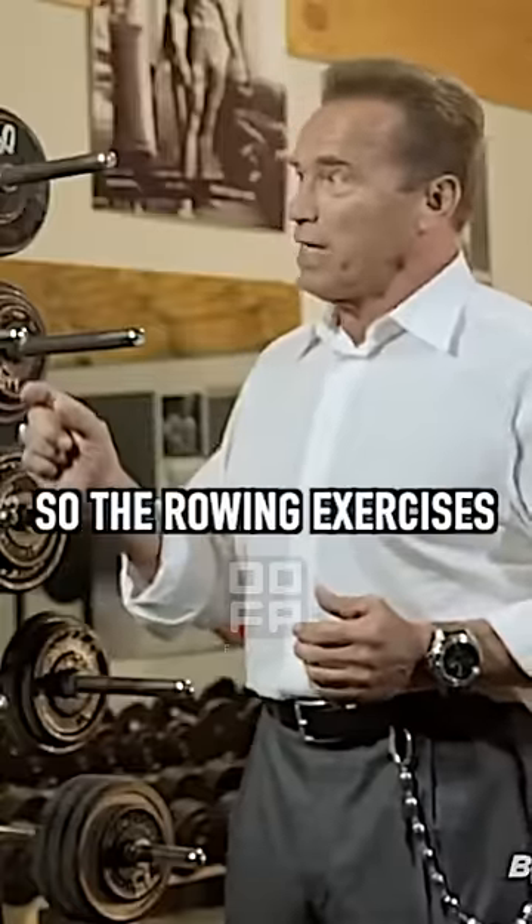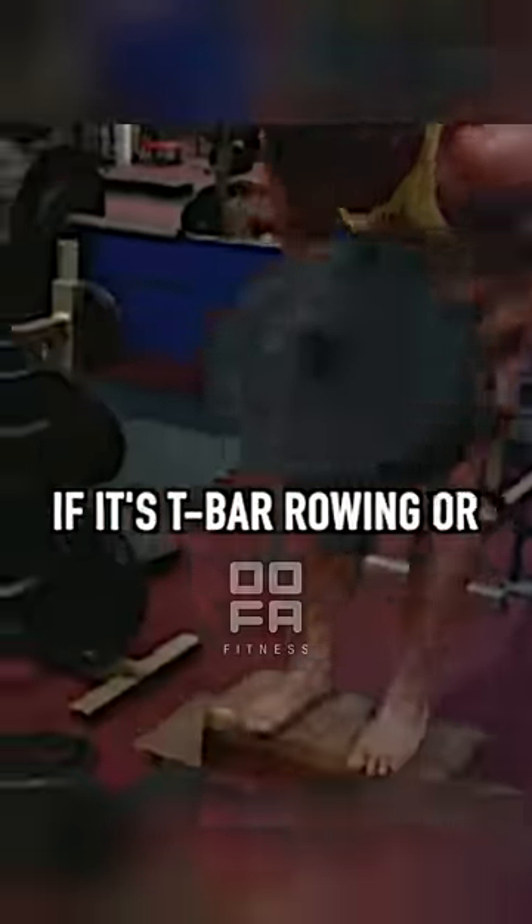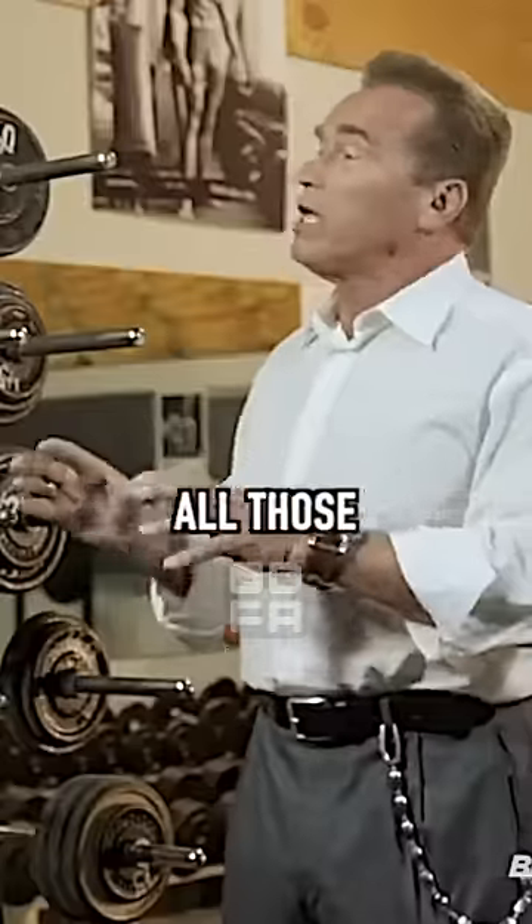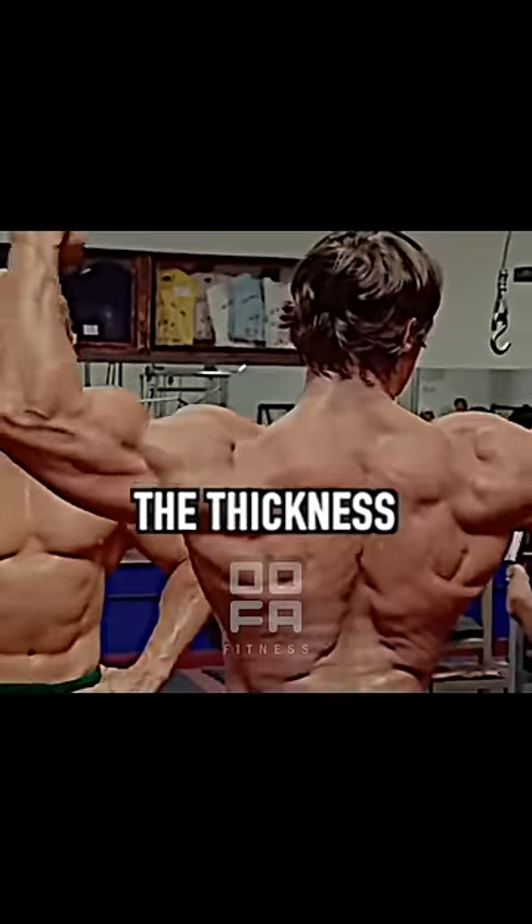So the rowing exercises — whether it's T-bar rowing, one-arm rowing, wide-grip rowing with a barbell, or cable rowing — all those exercises are specifically for the thickness of the back.